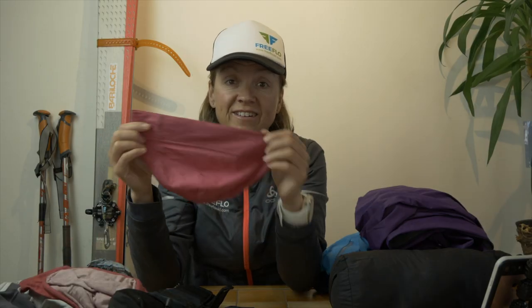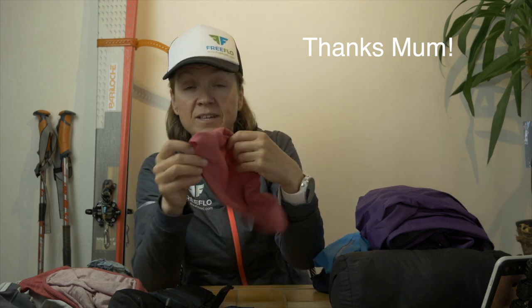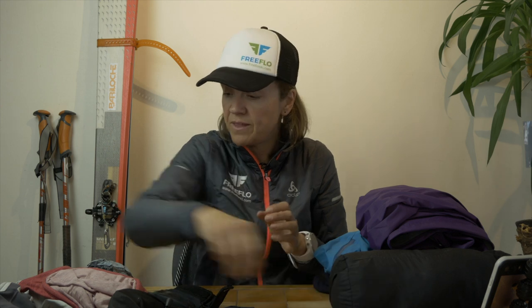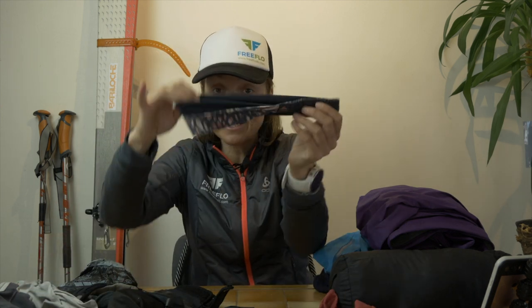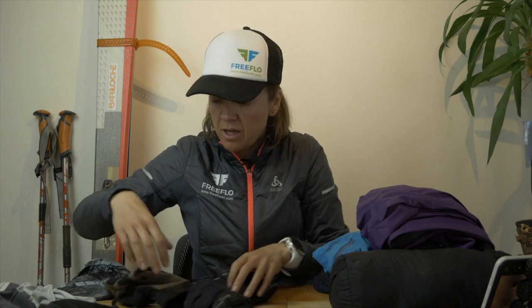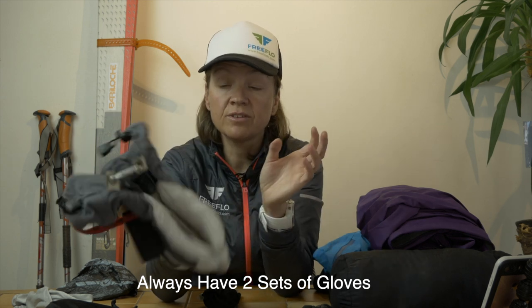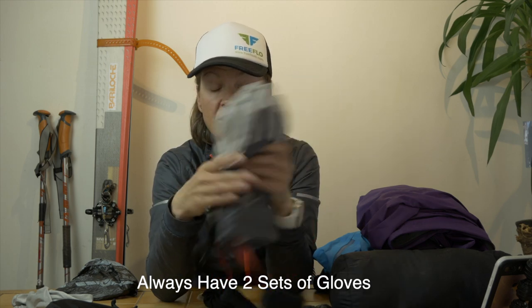I always take this merino under-layer hat — my mum bought me this one and I've had it for years. I love it — you can just put it underneath your helmet anytime, scrunch it up really small, and it keeps you warm. Obviously a buff, and a cotton headband. Gloves are really important — I always ski tour with a set of light gloves, these Black Diamond rope gloves, going up. Coming down I use more insulated gloves for skiing which are a bit thicker to keep my hands warm. I always have two sets of gloves.